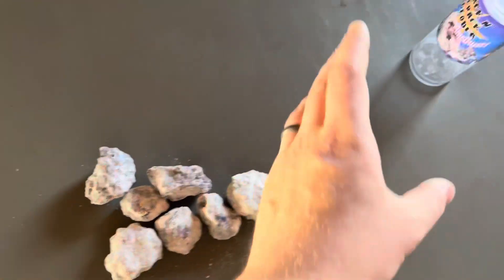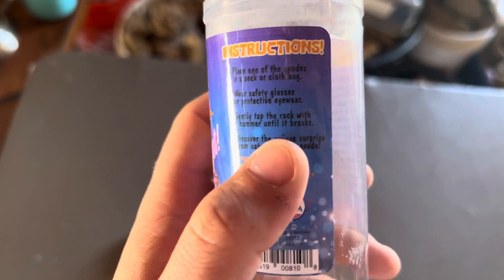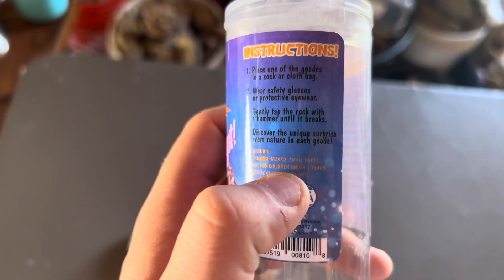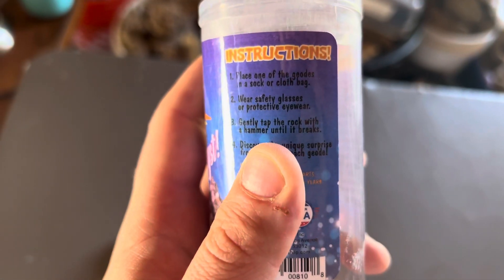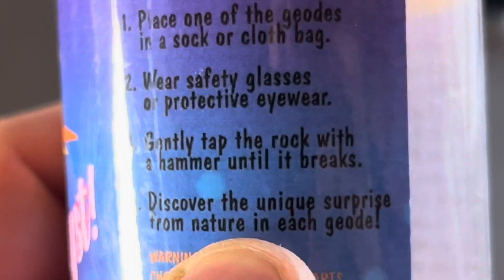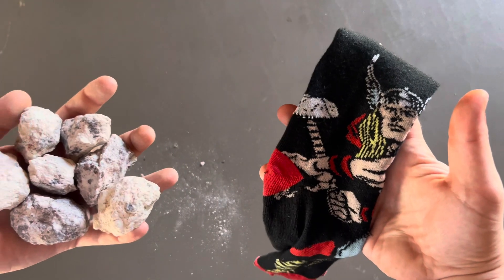The tube recommends: place one of the geodes in a sock or a cloth bag, wear safety glasses or protective eyewear — very very important — then gently tap the rock with a hammer until it breaks and discover the unique surprise from nature inside each geode.